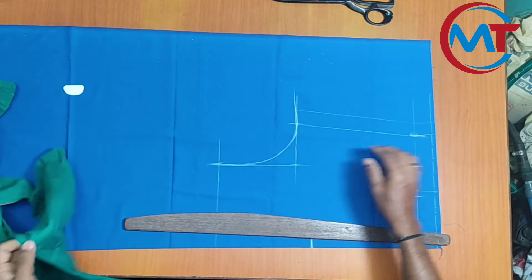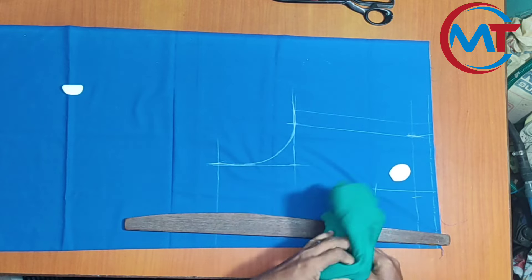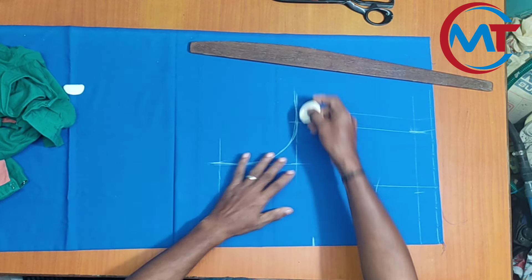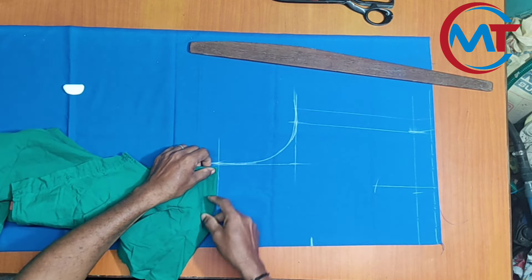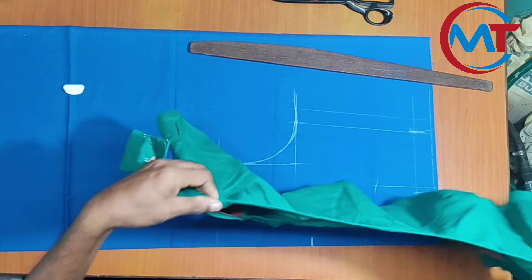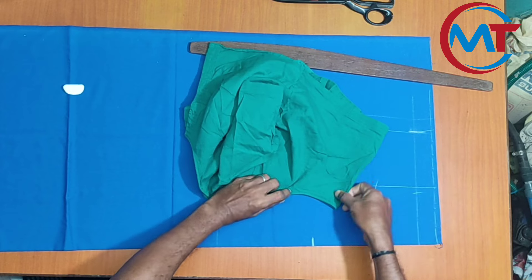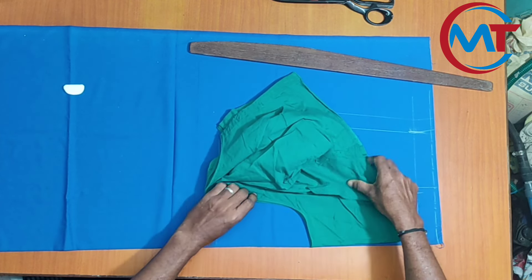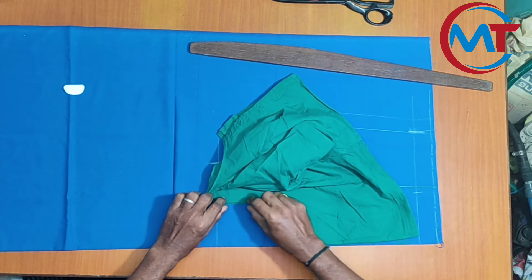I will check the blouse. If you want to make a piece, you will need to cut it out. The shoulder will be marked with the collar. The collar will be marked with the collar. This is the round shape and the jacket will be used as well. The shape will be used as well.